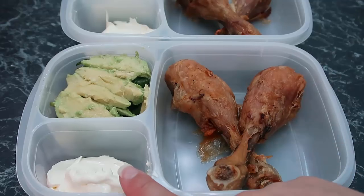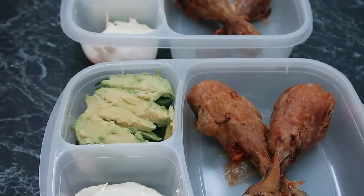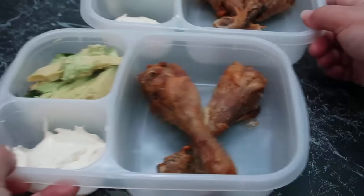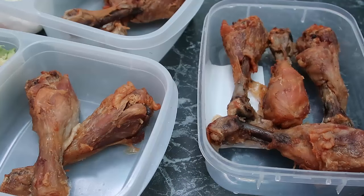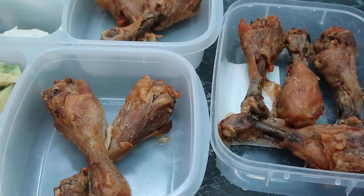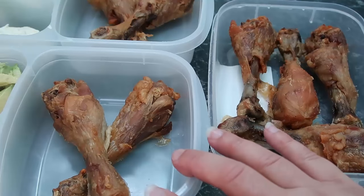In the lunchboxes there's some sour cream in one little compartment, and underneath there's a big handful of spinach and a lot of avocado — so we've got healthy fats, some veg, and some fiber. That's going to be lunch for me and my husband. I'm going to make sandwiches for my boys because they don't do keto. I've also got an extra container filled with chicken legs in case we're still hungry or anyone else wants some.